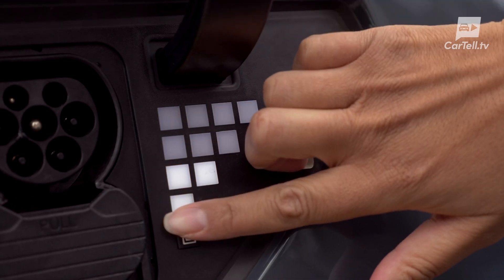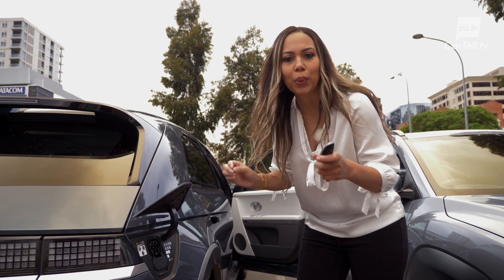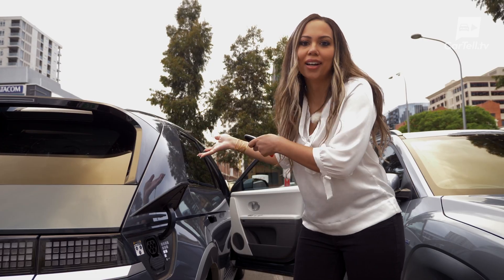These lights show you how much charge you have in the car, and it's a great idea because you can quickly get a reference without having to turn the car on or get in the car.